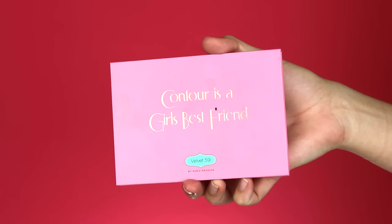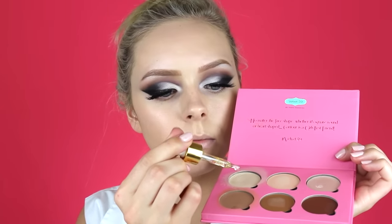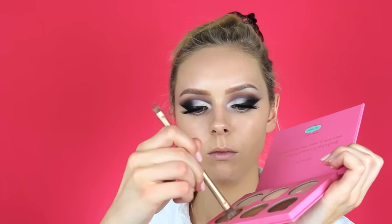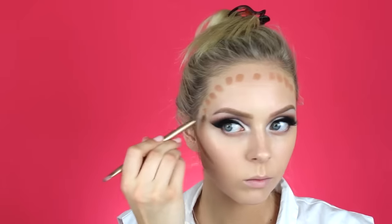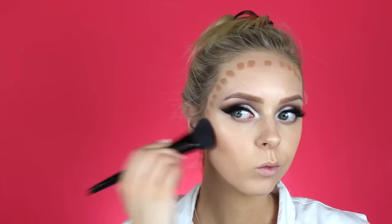Now onto cream contouring. First I'm going to take the Far Sally Rose Gold Elixir and drop one or two drops into the Contour Is a Girl's Best Friend palette by Velvet 59. This makes the consistency a lot more creamy and easier to blend out. I'm taking that lightest contour shade and putting it around the perimeters of my face, blending it in with that same brush I used for foundation.